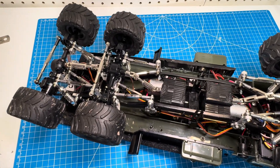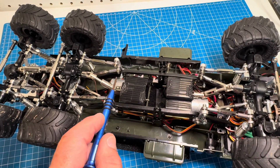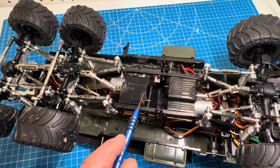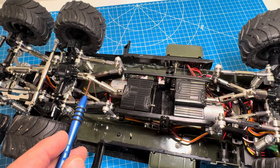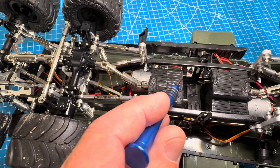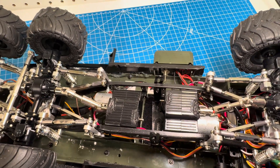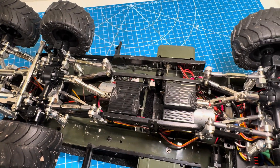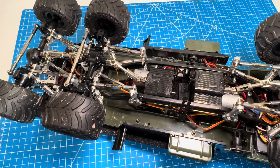The motors on this truck are genuine WPL motors — they're 370 motors with what they call the counter-rotating gearbox, advertised as being for a C74 truck. This one powers the rear, this one powers the front, and down here there's another drive shaft output that could power the front as well. I could have done this with one motor — they probably would have been powerful enough — but I just wanted to see if I could build something with two motors.